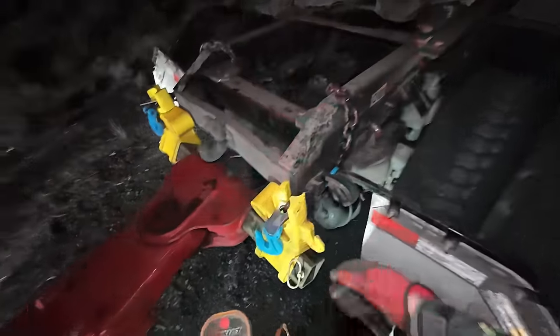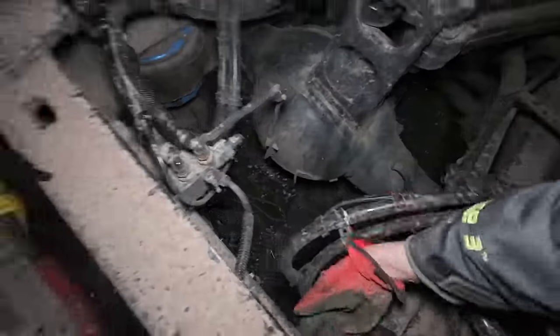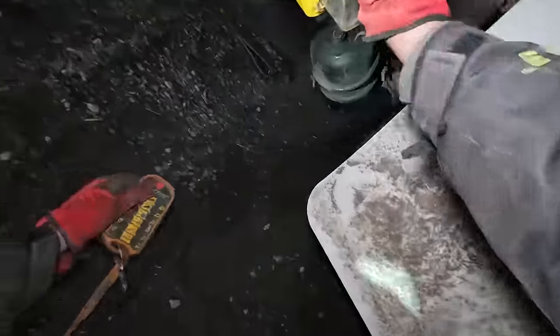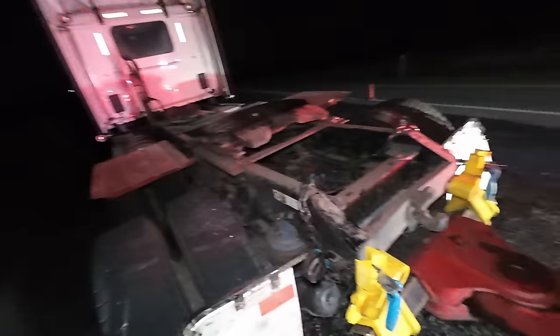We'll bump up and make sure our chain didn't grab any of the things we didn't want it to grab — not an airbag, not an airbag. We check the bottom side of that to make sure there's no wiring. We're in, we're good. So before we pick this thing up we're going to chain the axles.